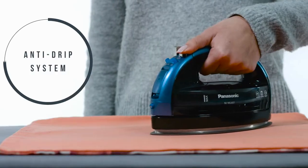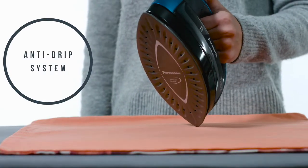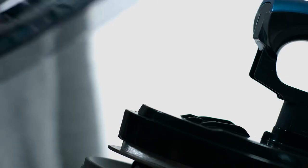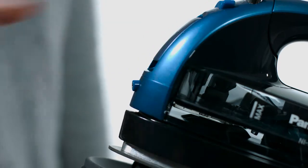The iron's built-in anti-drip system provides a long life water seal inside the iron's body to prevent hot, unvaporized water leakage and protect your fabrics from water spotting.